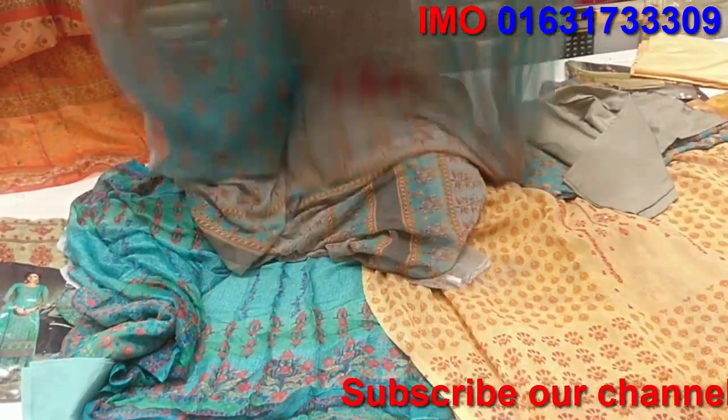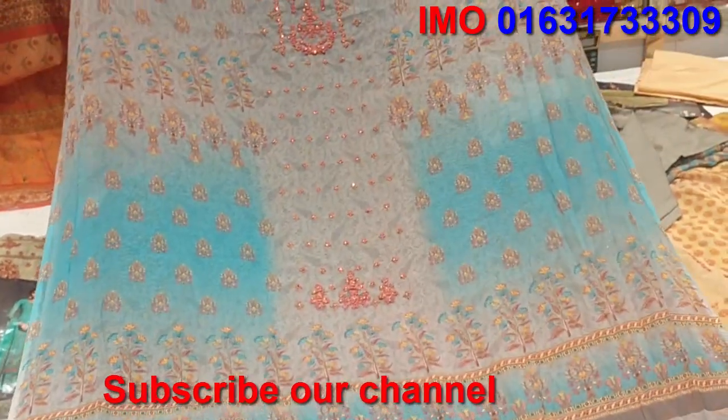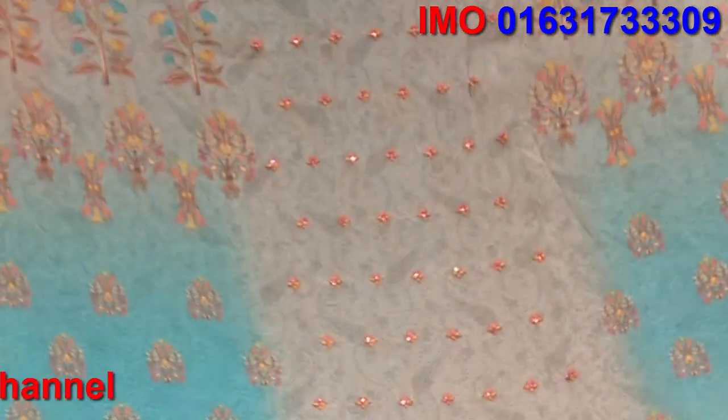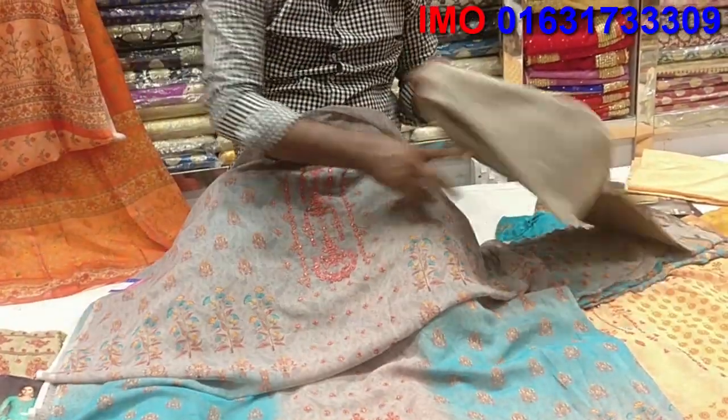We have a great dress from Parshmoni. We have a wholesale showroom with a few shops. Orders can be placed as well.